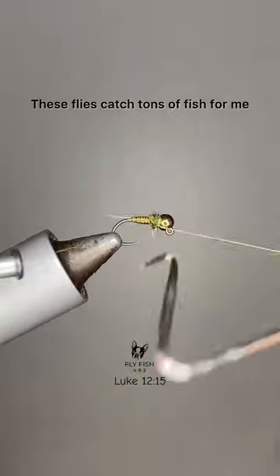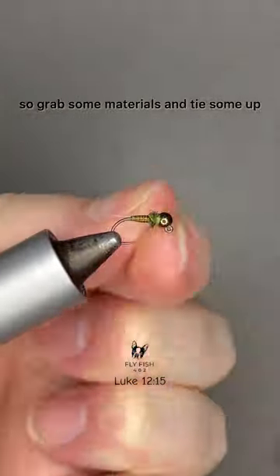These flies catch tons of fish for me, so grab some materials and tie some up. Thanks for watching.